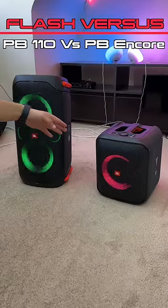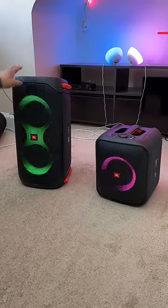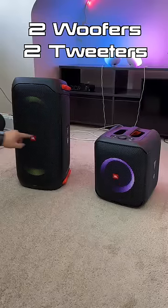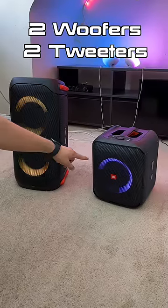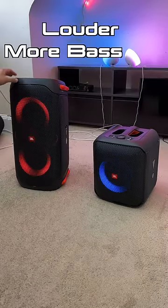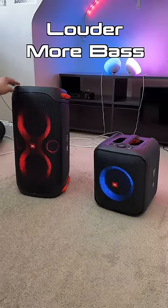This is the PortyBox 110 and this is the PortyBox Encore Essential. The 110 has dual front-firing woofers with exhaust ports that shoot out the back, and dual front-firing tweeters, whereas the Encore Essential only has one front-firing woofer. So obviously the 110 is going to have more bass and it's going to get louder than the Encore Essential.